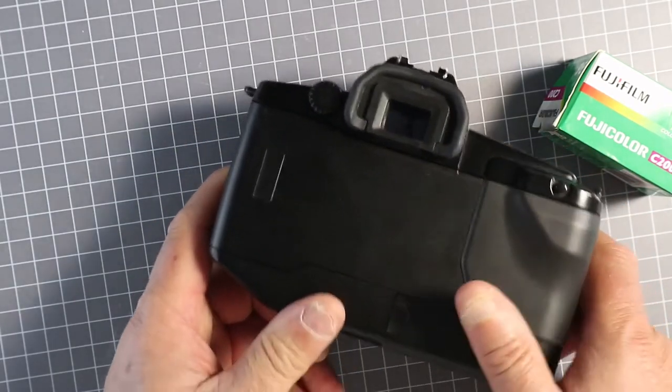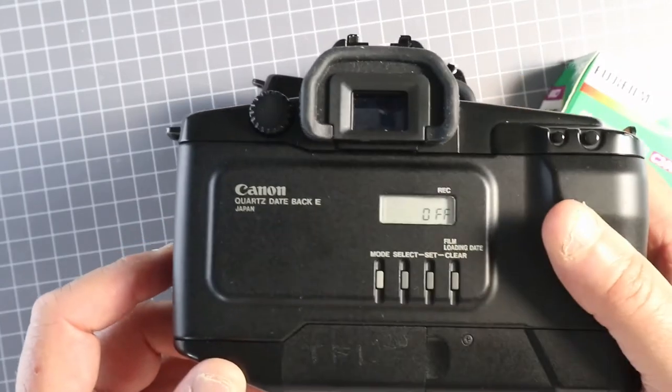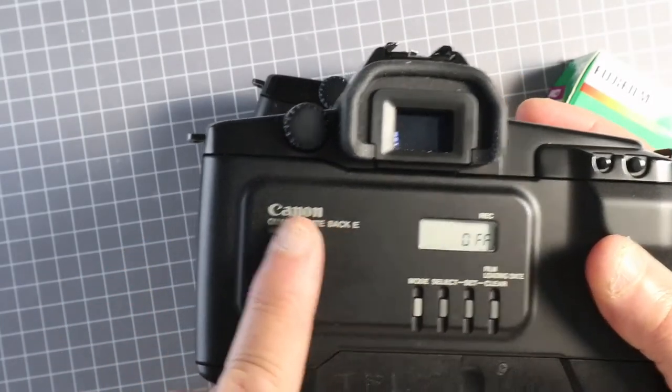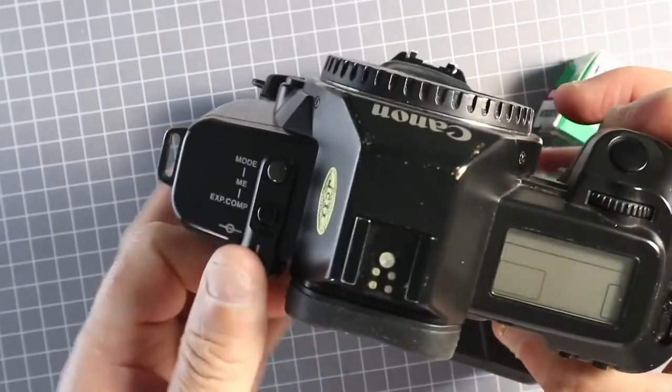This film's not loaded. If you have a Canon EOS film camera with the data back, it doesn't have the film window — you have to rely on the indicator on the top.